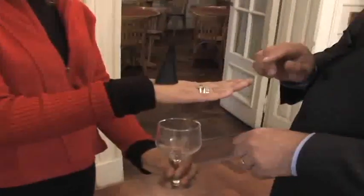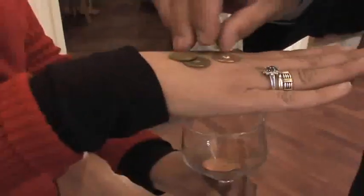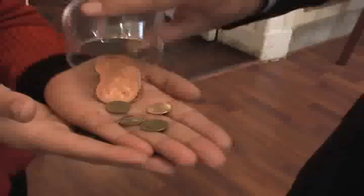...will travel through your hands without any pain, inside the glass — in this way. Here you have smaller coins. And you can examine everything: the leather coins, the pennies, the leather cone, the glass. Thank you very much.